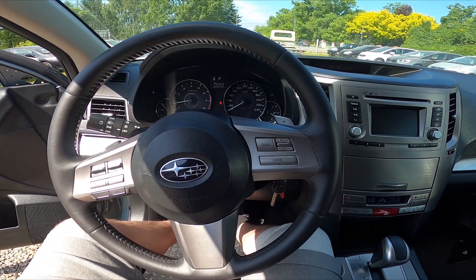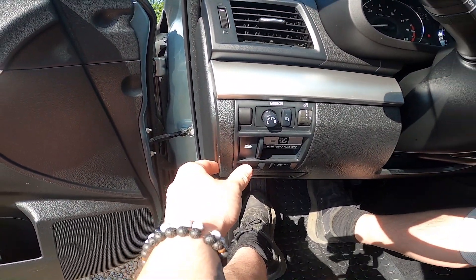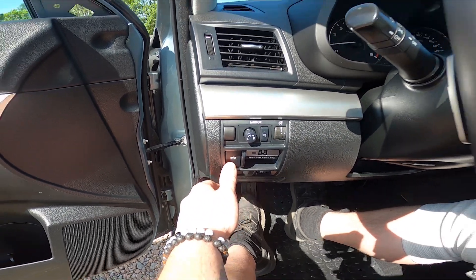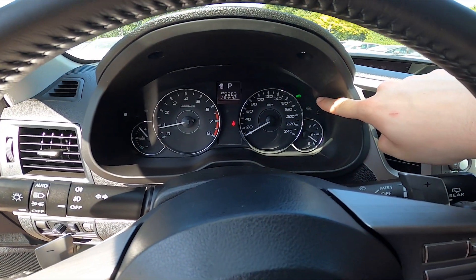Let's take a look at the left side of the steering wheel. Right here we've got this panel. To enable or disable this function, simply press this button. You can see that this function is enabled by this green icon right here.